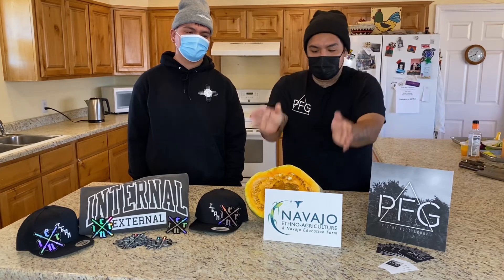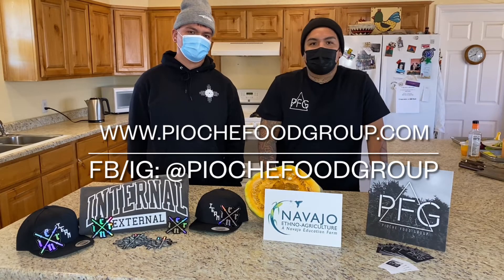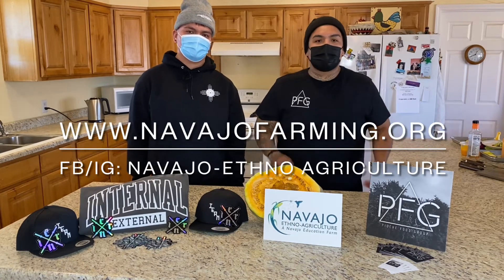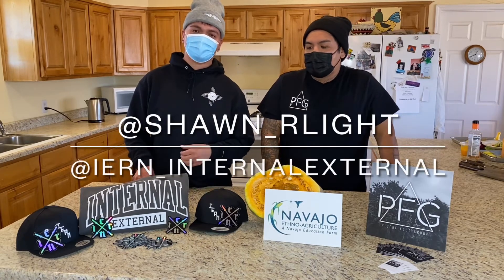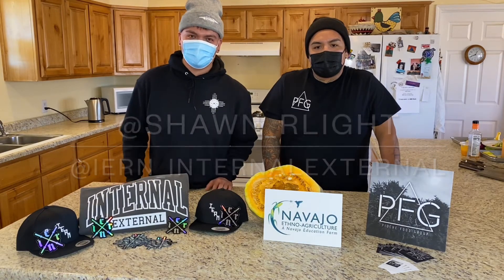Thank you everybody for tuning in. We hope you found this information useful and we hope it inspires you to step out of your comfort zone and use these beautiful ingredients. You can find Piochi Food Group at PiochiFoodGroup.com, also on Instagram and Facebook. You can find Navajo Ethno Agriculture at NavajoFarming.org, also on Instagram, Facebook, and now YouTube. Don't forget to hit like and subscribe. You can find Sean on Instagram at Sean underscore R-Light, and follow Iron at Iron Internal X. Thanks Sean for being here — we'll see you guys next time.